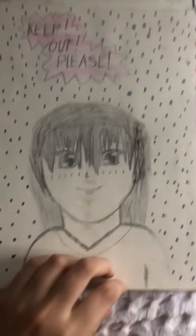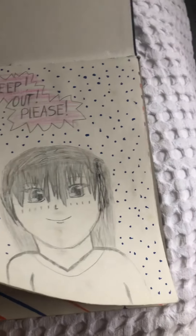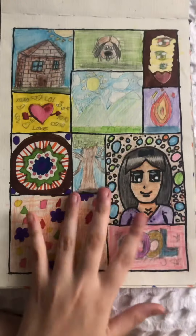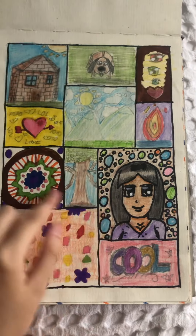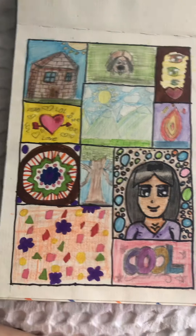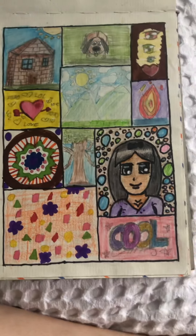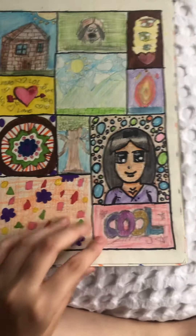Alright, on to the last sketchbook for this video. This one's kind of falling apart, sorry about that. I actually do this technique a lot now — I saw it in a video once where you mark out a bunch of spaces and limit yourself to drawing within each one. I do this in almost every one of my sketchbooks.